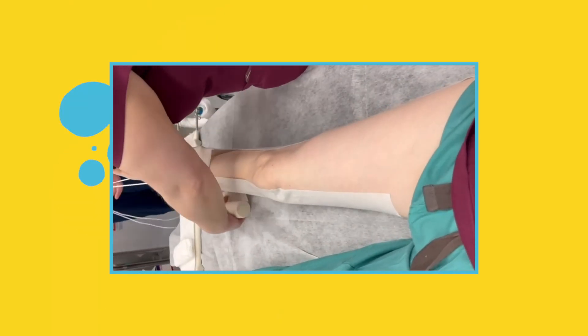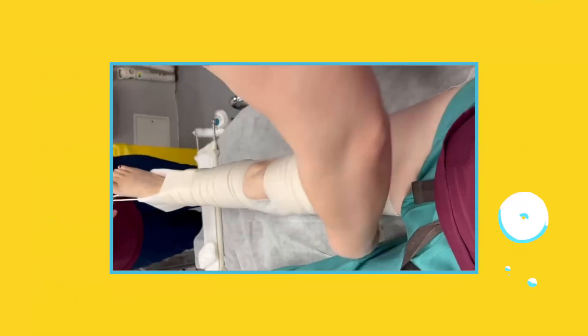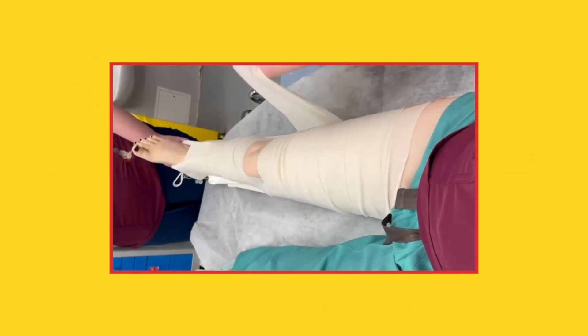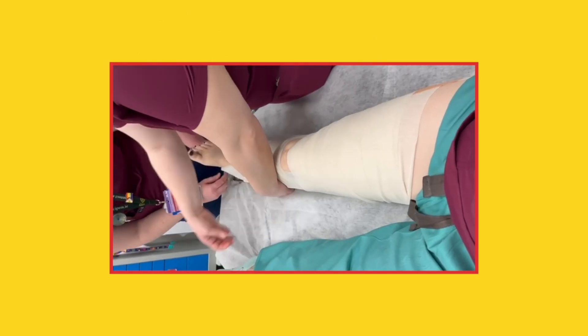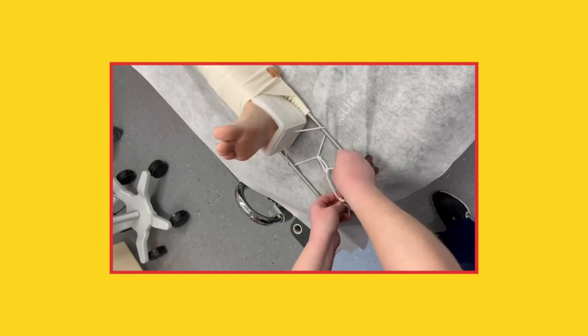Secure the skin traction by wrapping the crepe bandage all the way down the leg. Leave a space at the knee and the fibula head so you're not compressing the peroneal nerve, and also leave a space over the malleoli and the Achilles. Next, gently slide the Thomas splint up the leg so that the ring is sitting in the buttock fold at the level of the ischial tuberosity. Secure the leg to the splint by wrapping the whole lot — the leg and the Thomas splint — with a layer of crepe bandage, then pad with additional soft band to make sure the metal bars aren't rubbing at any point. Finally, tie the traction cords at the W part of the splint.